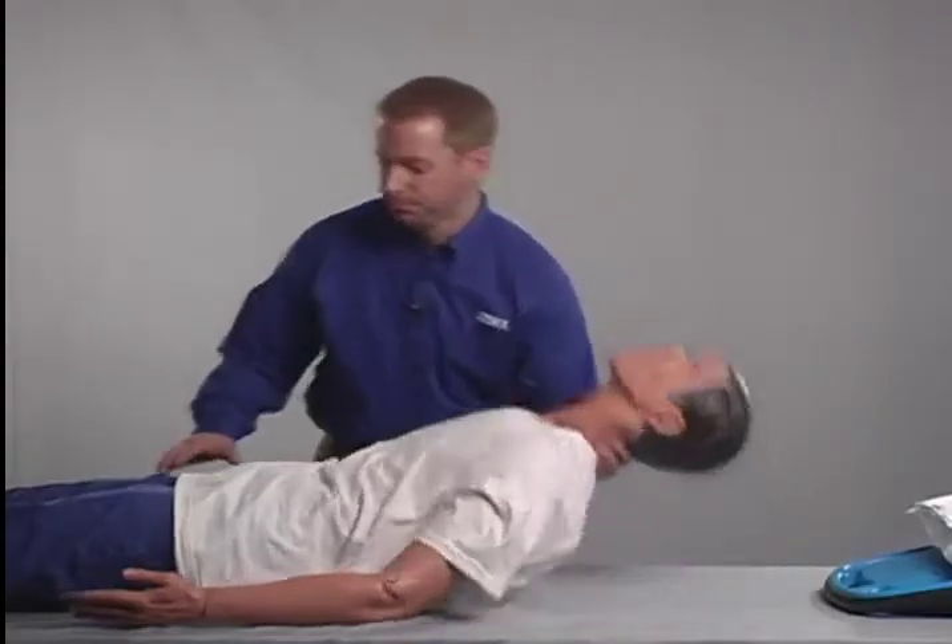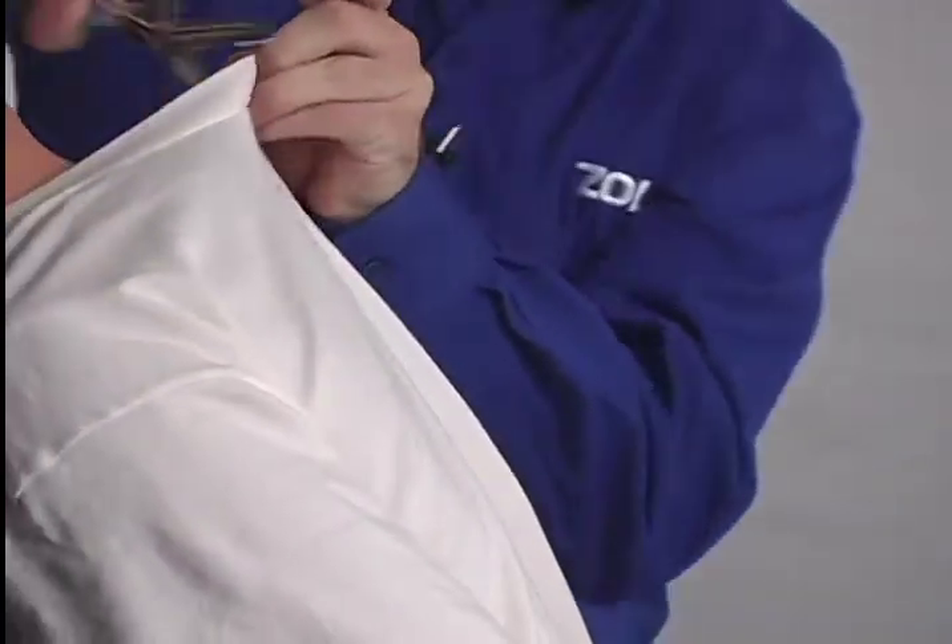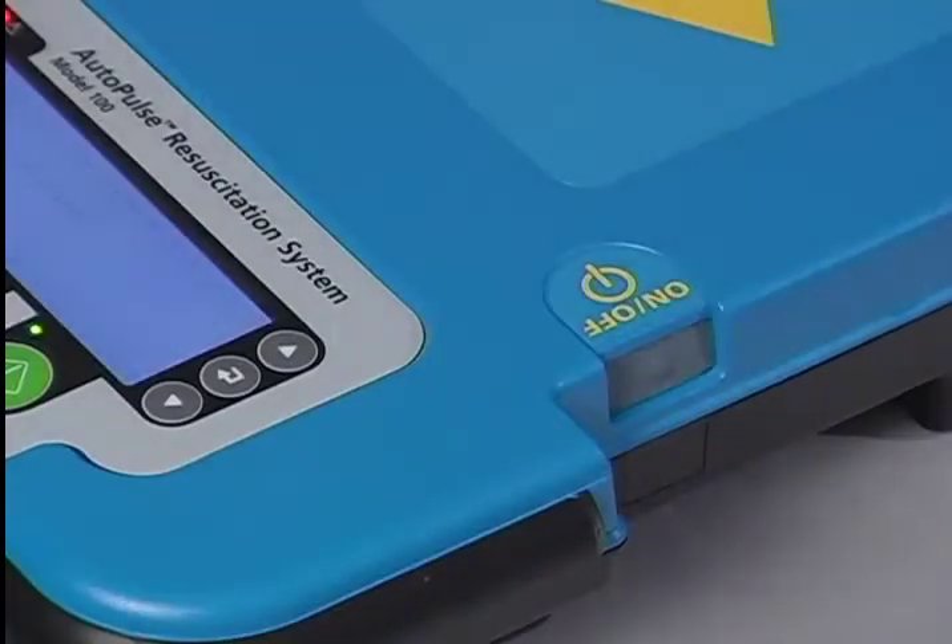Sit the patient up. Perform a single cut of the clothing down the center of the back. Turn the AutoPulse on using the recessed on-off switch at the head end of the platform and slide the board into position under the patient.